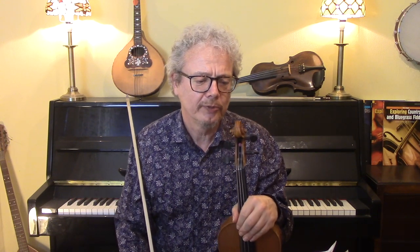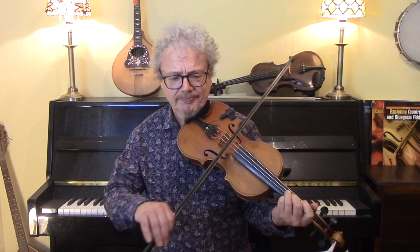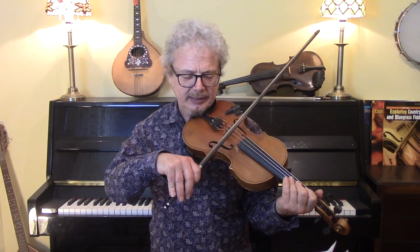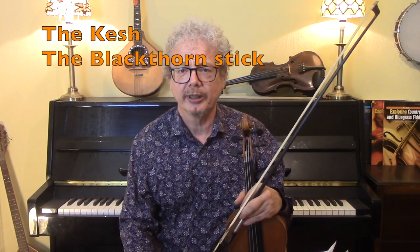Having done some polkas and waltzes, I would then move on to jigs. Tempany Bit and Swallowtail are two easy jigs, both of which I have videos on. When you start to do jigs — which are in 6/8 time — you do need to start thinking about bowing, because the danger is to want to do long separate bows, and that is such hard work and it looks and sounds so terrible. Quite a few of my videos, particularly the Kesh and Blackthorn Stick, do have quite a lot about the bowing, and the general rules you learn from those will be very useful with all jig playing.